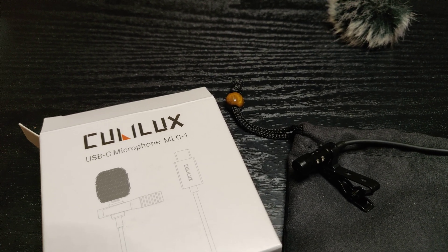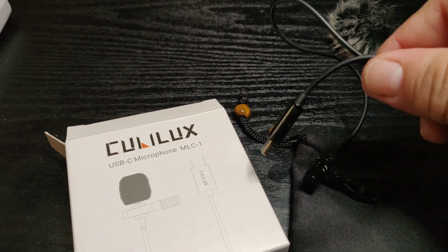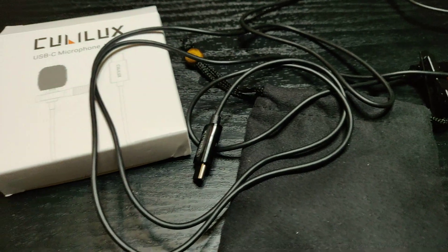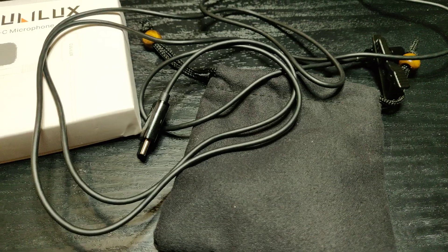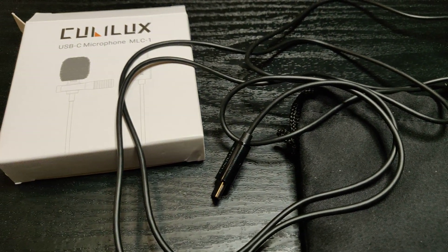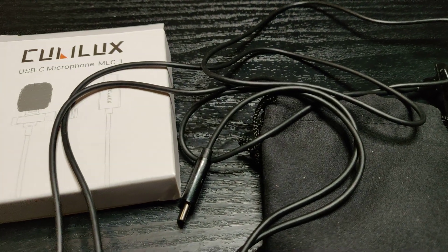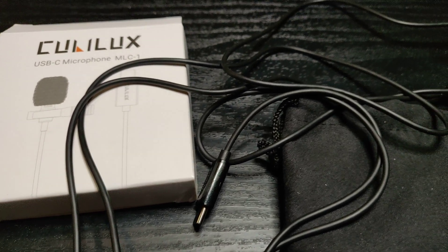Now I'm going to unplug it from the phone so you can hear the difference in sound. Just unplugged it — let me know which audio sounds better: the one with the microphone plugged in, or the original audio. The link for this microphone is going to be in the video description. Thank you for watching and I'll see you in the next one.